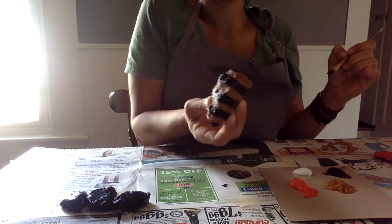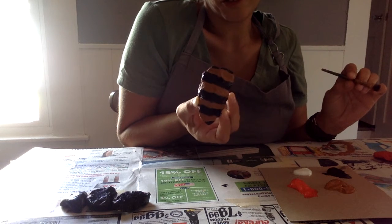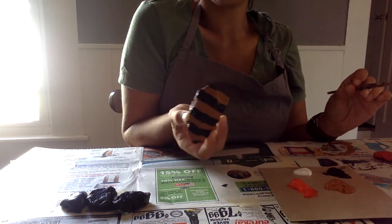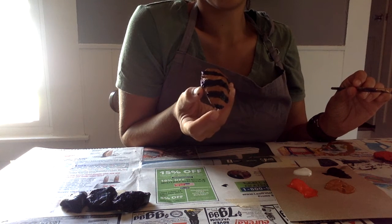Okay, I've got my stripes on my bee. I think I'll let that dry before I give him any facial features. I wonder if we can fit a smile on there — some eyes and maybe some antennas. There's his little stinger.